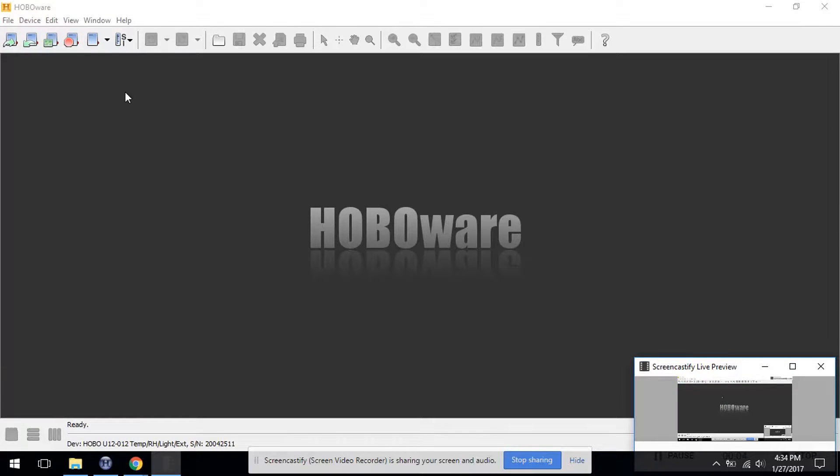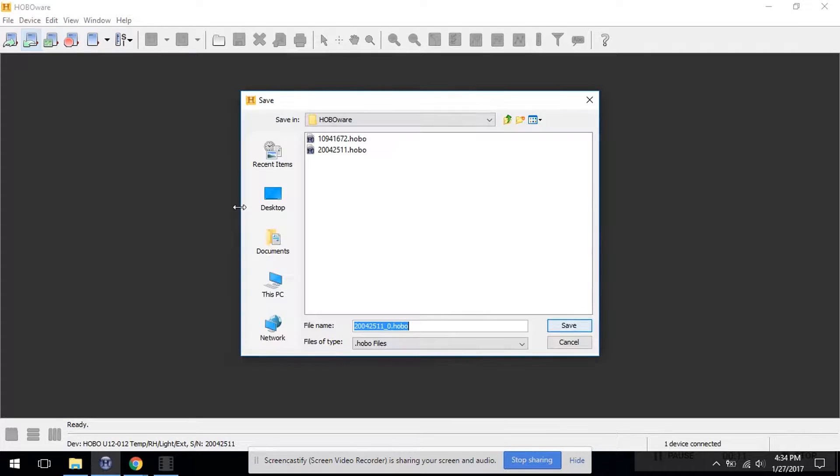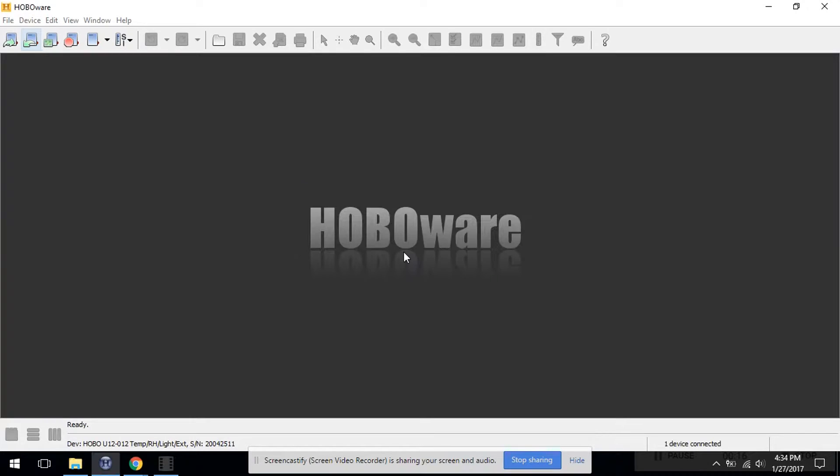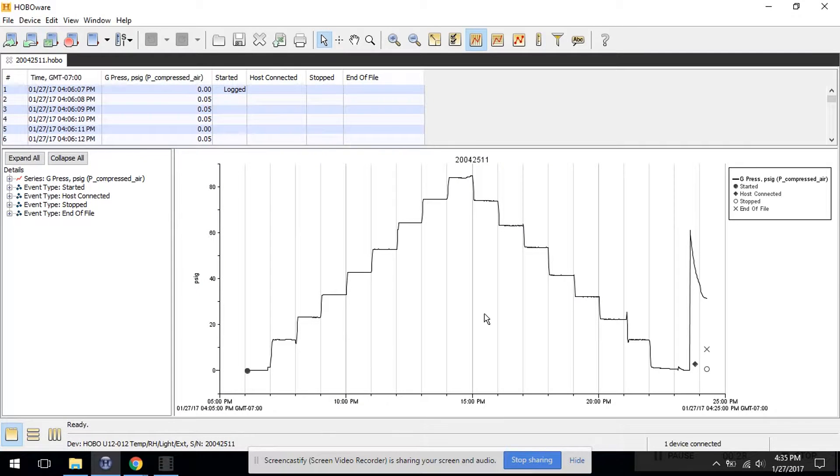In this next step we've connected the data logger to the PC again and we're going to download the data. We choose a file to save. We'll skip plotting the other built-in channels. Here we see we did a step up of the pressure — about 10 psi increments up to 90 psi — and then stepping back down.